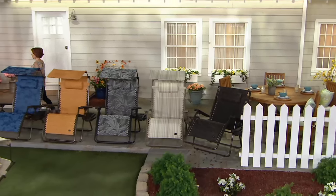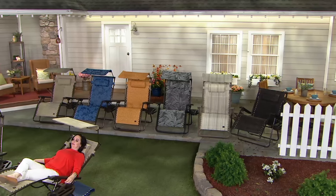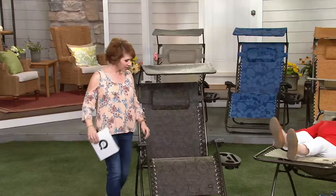You decide which color you want to bring home, and decide if you want more than one — because if you don't, everyone is going to be competing to sit in this chair.